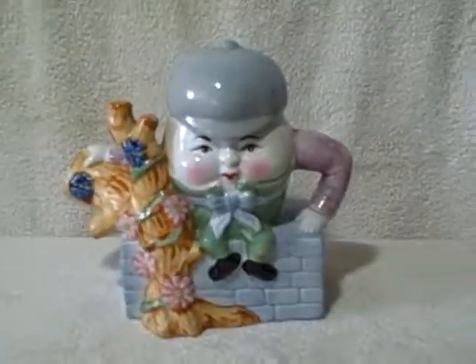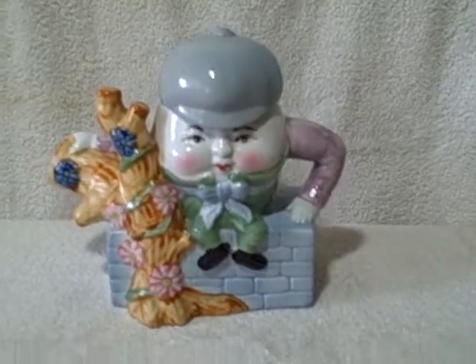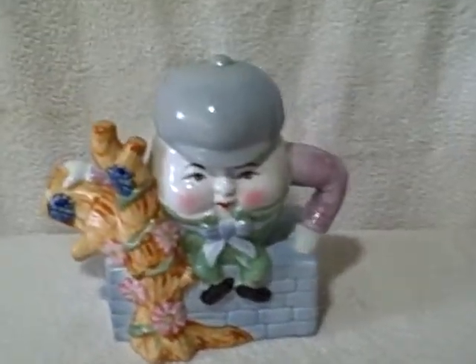Here we have a real cute decorative teapot. Please be advised this is for decoration use only — you can't use it for your tea or anything like that. It is a real cute Humpty Dumpty, looks like it's sitting on a wall. There are no cracks, no chips — excellent shape.